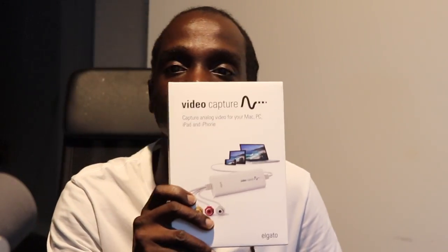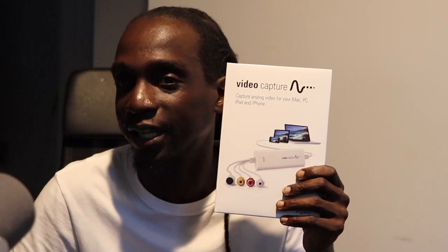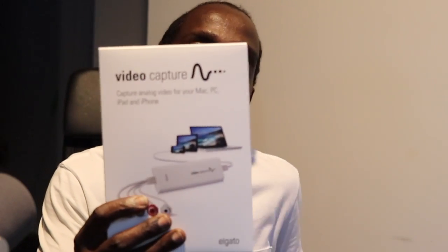It's like a capture card but for old analog sources. For example, if you had VHS old videos from back in the days and you want to digitize those videos, this actually helps you do it. It can digitize them so you could put them on YouTube or share your old VHS videos that you can't just convert otherwise.